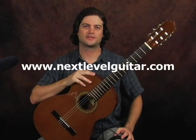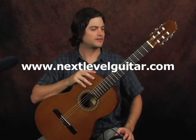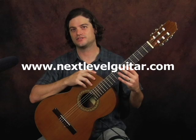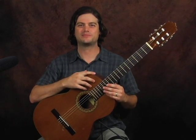Thanks for checking this out. This is Tyler with Next Level Guitar. If you stop by the site, you're going to see plenty of lessons — all kinds of fingerstyle lessons using this particular technique. Rock on, and check back in the future for more updates.